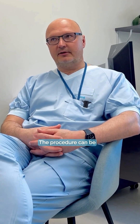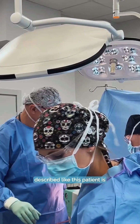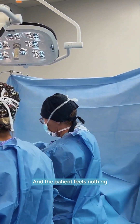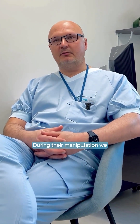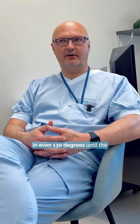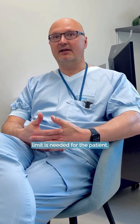The procedure can be described like this. The patient is put under spinal anesthesia and feels nothing of what is done with their limb. During the manipulation, we flex the knee up to 110, 120, or even 130 degrees until the limit needed for the patient is reached.